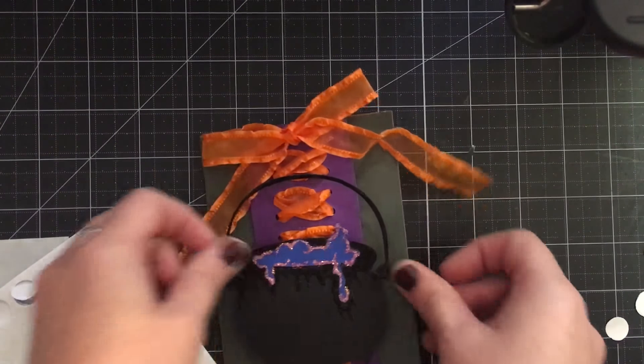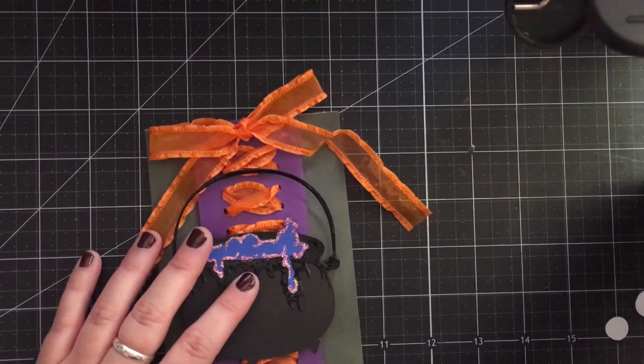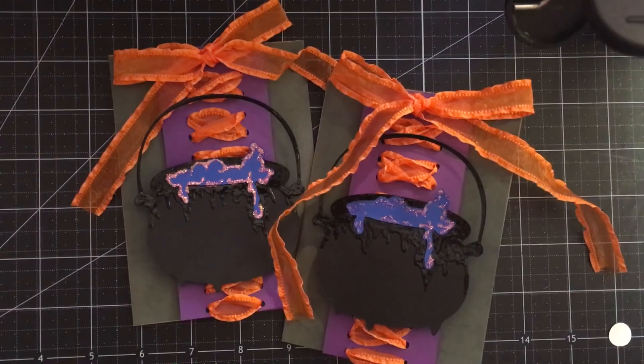And there you have it — really nice and simple, this card for you guys today. I hope you enjoyed it, and I'm hoping you are just as excited for this new Hocus Pocus theme as I am. There's a little something extra towards the end of the week as well, so stay tuned. Subscribe, I hope you guys have a great day. Happy Halloween! Bye!